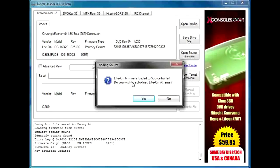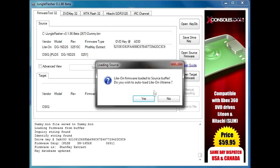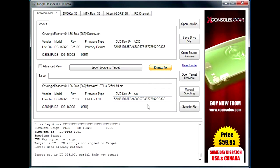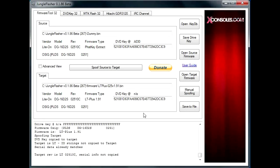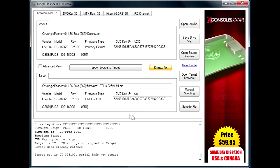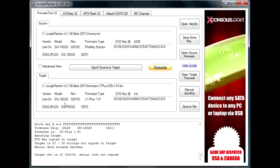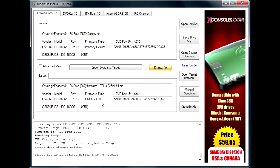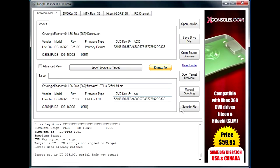Jungle Flasher should automatically tell you to load LT+. However, Jungle Flasher does not come with the firmware, so you need to add that to the firmware folder in your Jungle Flasher directory. If you take a look, it shows LiteOn as vendor, the model, revision, and the firmware type would be LT+ 1.91. And it automatically spoofed all our information and our DVD key.